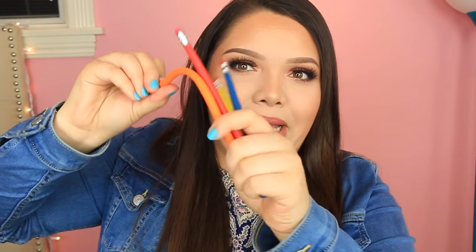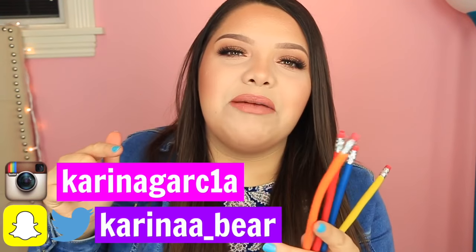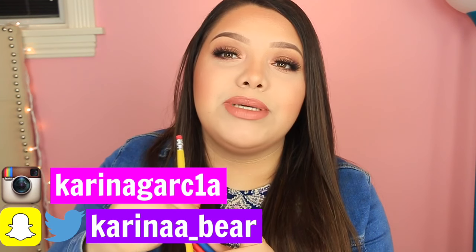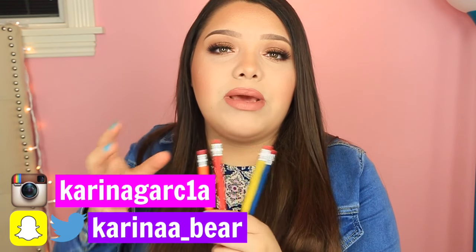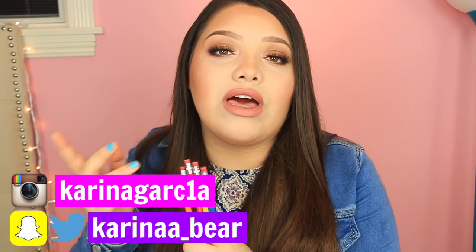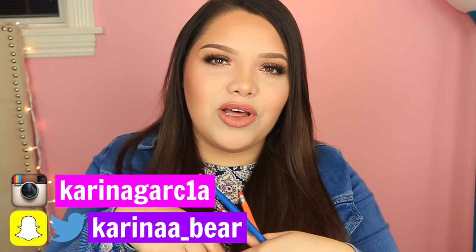Hey, welcome back to my channel! Today I want to show you guys how to make bendy pencils. Click the like button if you remember bendy pencils from back in the day — I used to be obsessed with them, and I'm so glad I finally figured out a method to make these. I'm also going to link a really good video down below from my friend Kim on how to make a different kind of bendy pencil.